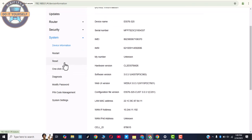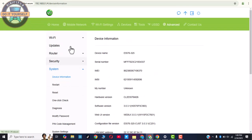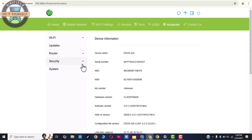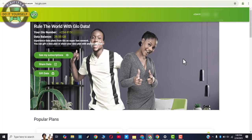You can also choose to reset the Glow WiFi from here, and equally modify the password here. The Restart button and the Reset button are both available here. This is the WiFi quality settings section, and there's also a Contact button here.